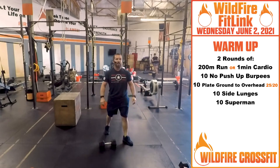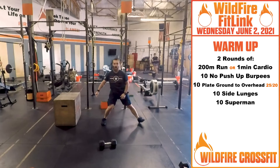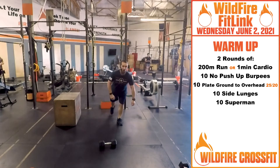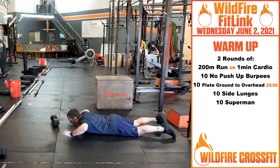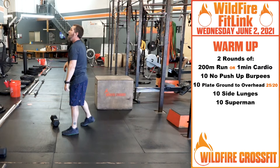Then we've got 10 side lunges all the way down. Keep that chest up and just back and forth — five on each leg. Then we're going to finish with 10 Supermans. Right up, get that chest and thighs off the ground, and right back down again.